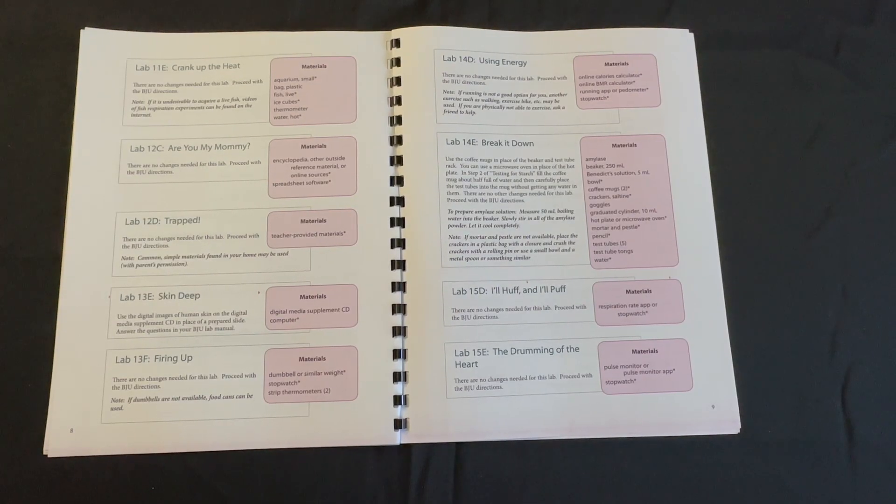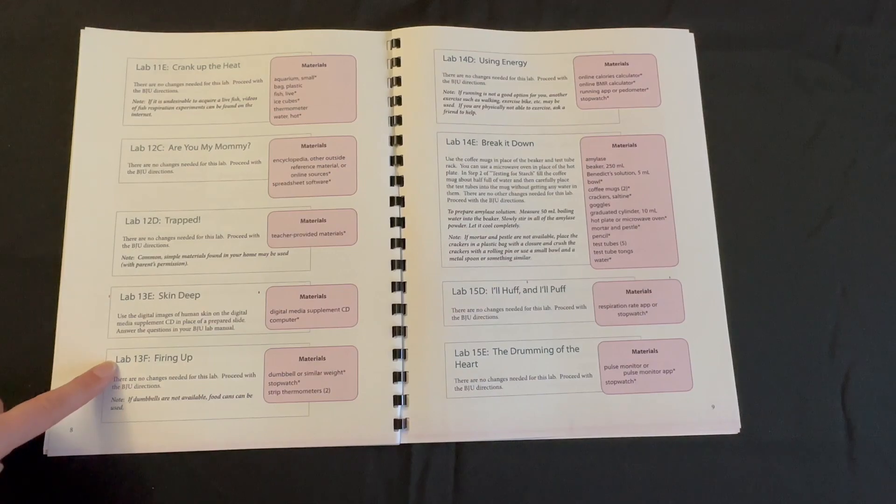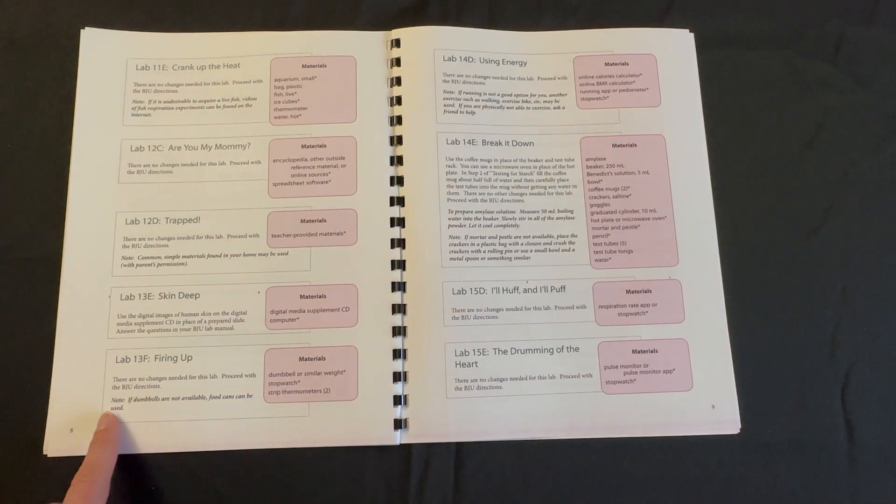Some labs do not require any changes, as seen here in lab 13F, "Firing Up." Take note of any directions where there is some italicized text at the bottom. Here we see: if dumbbells are not available, food cans can be used.